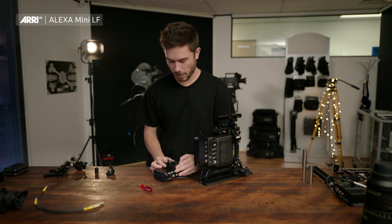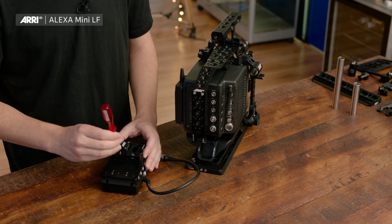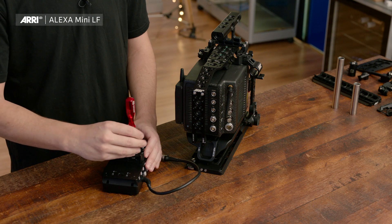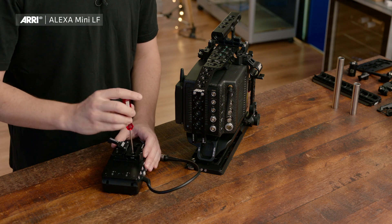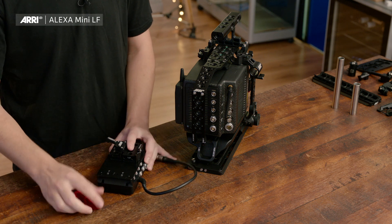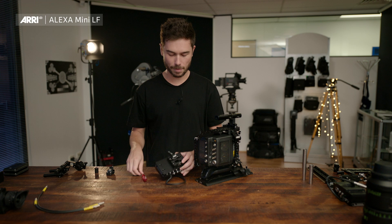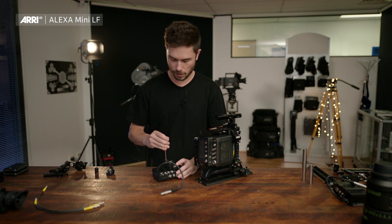You can mount the clamp in several places; the best place is in the middle. The way I remember which way it goes is that the button and the clamp lever are on the same side. Make sure that's tight.